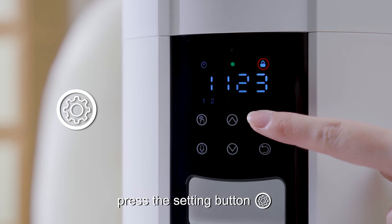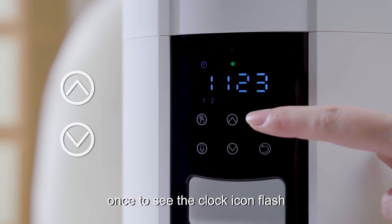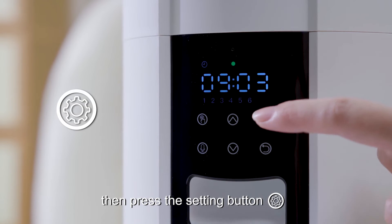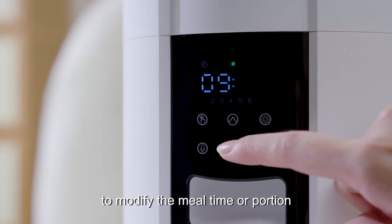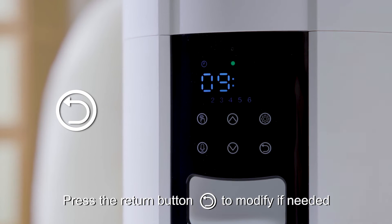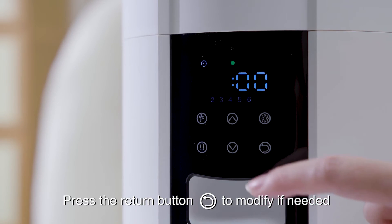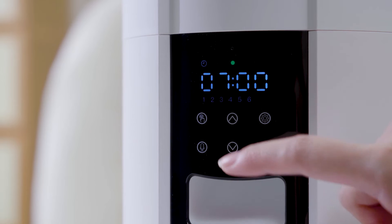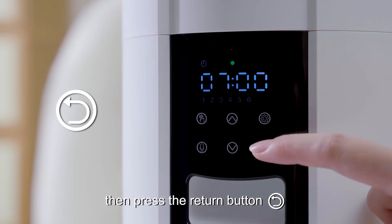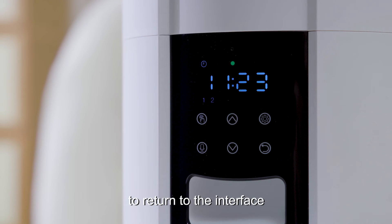Once unlocked, press the setting button once to see the clock icon flash. Use the increase/decrease button to move to the meal number, then press the setting button to modify the meal time or portion. Press the return button to modify if needed, then press the setting button to save. Press the return button to return to the interface.